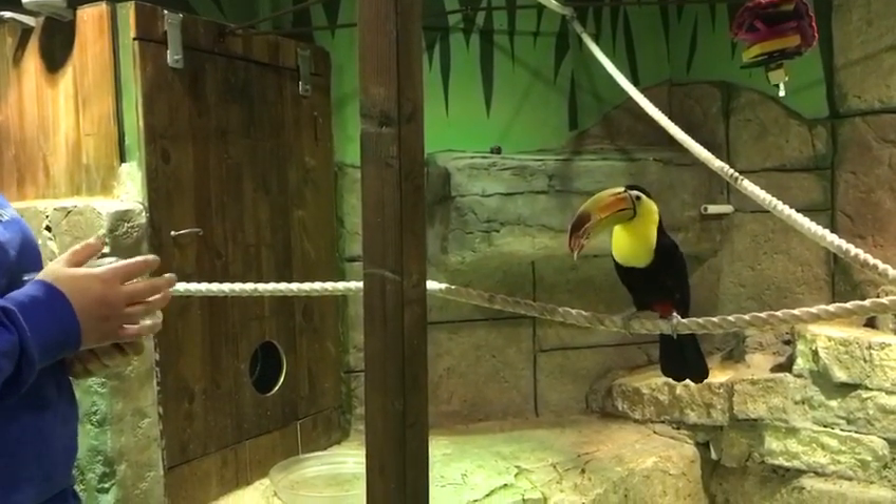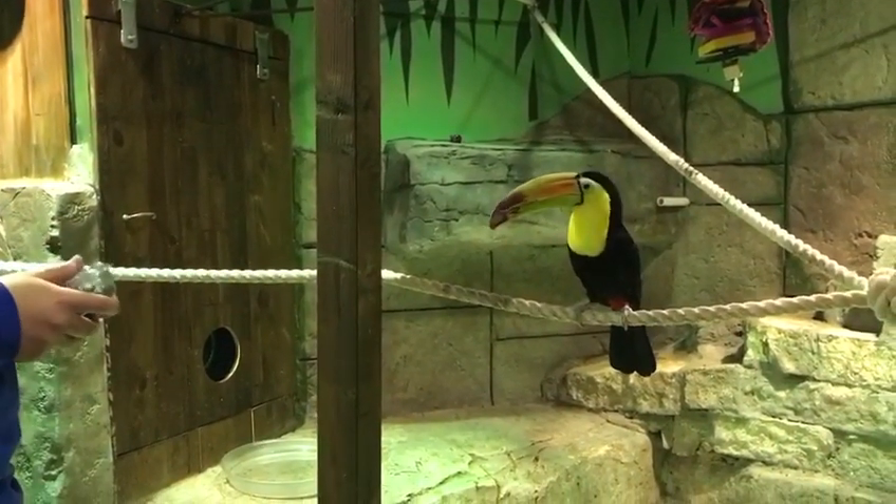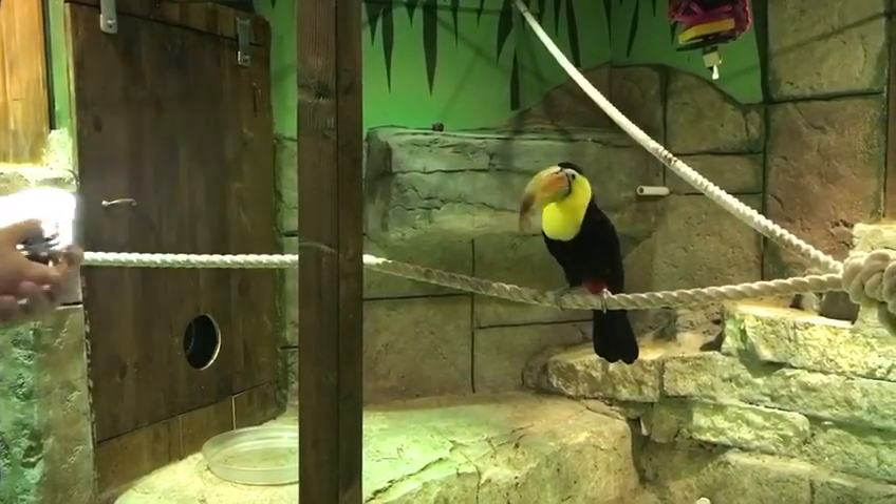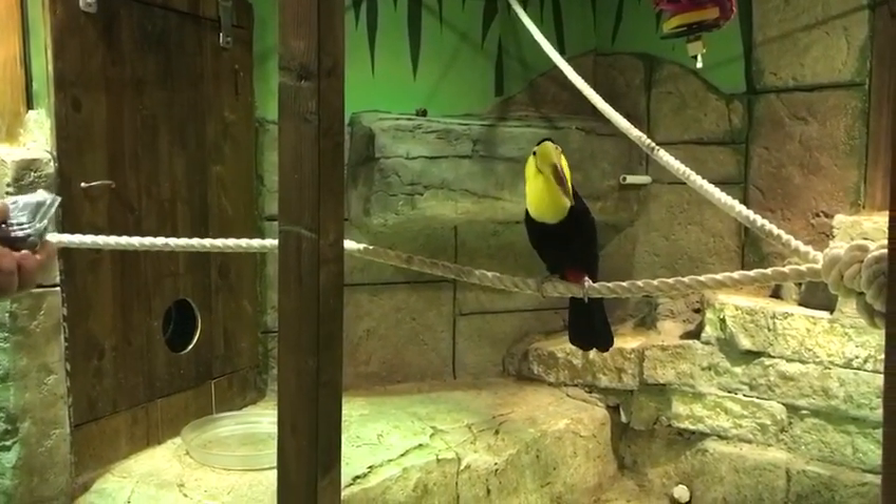Wow, this is the first time I've ever seen a toucan. It's my favorite animal of all time. Oh really? Since I was so young. Nice. Well, welcome.